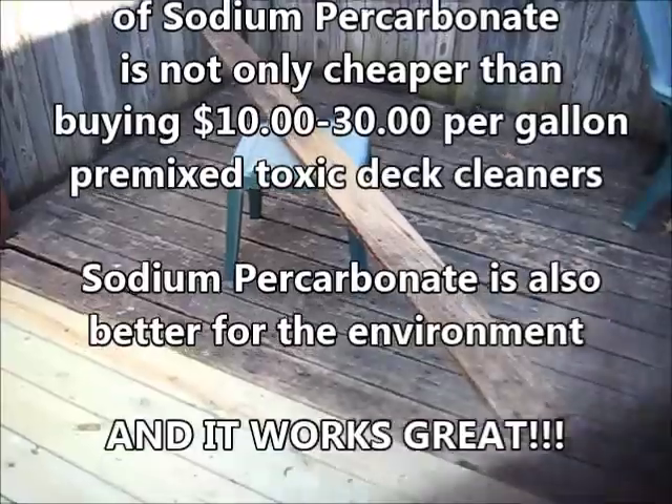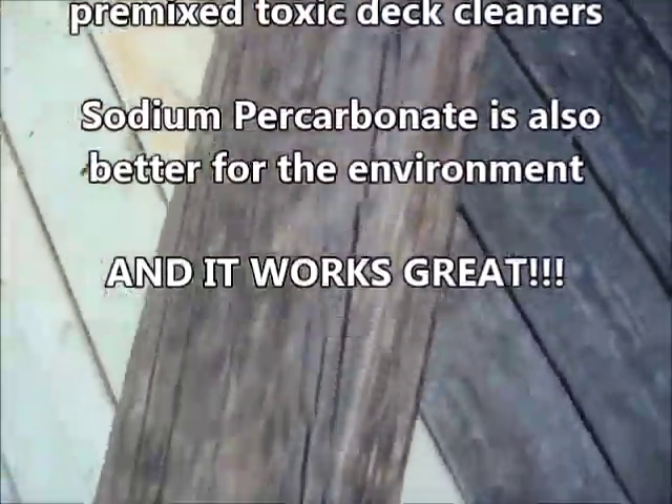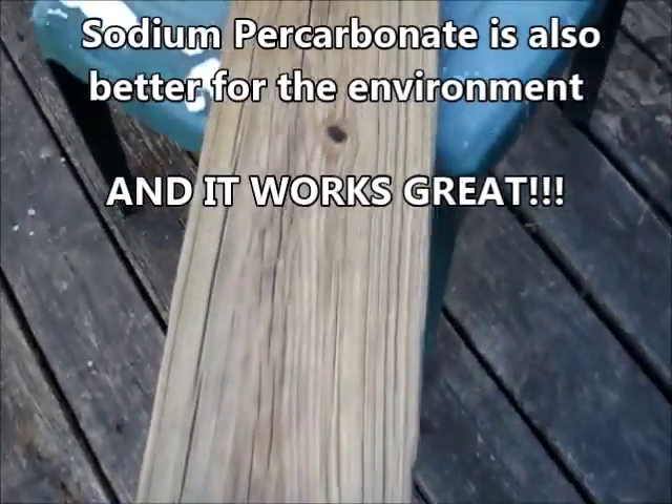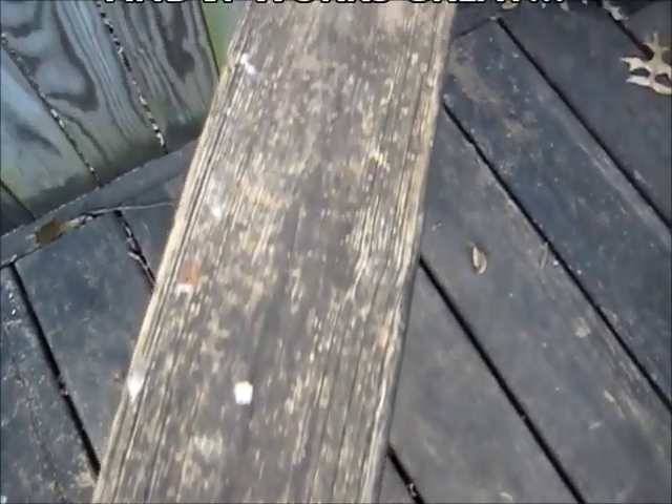We're back to tomorrow. There's the board I did yesterday, now dry. Just dumped on. Dumped on and scrubbed. And here's what it looks like down on this end where I didn't do anything to it.